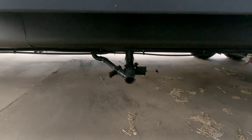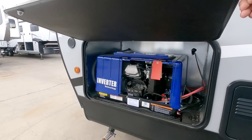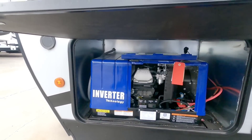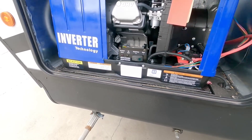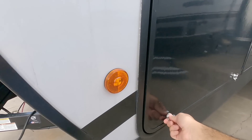This is the 29KS Rogue by Forest River. You have the Moride step above steps right here with a Rogue cut-out. Stepping inside — here is the toy hauler section. The axles are going to be right underneath this space, which means anything you load in this unit will be balanced towards the back, so just keep that in mind.